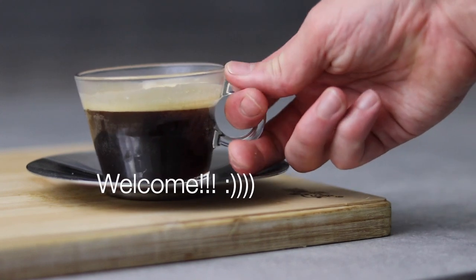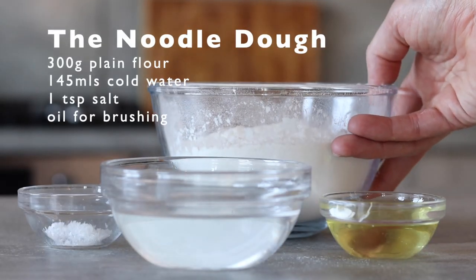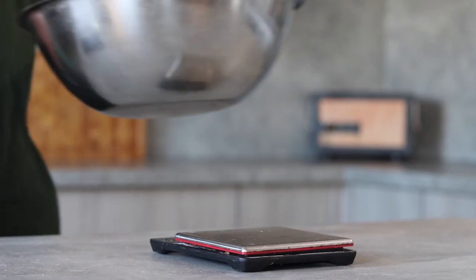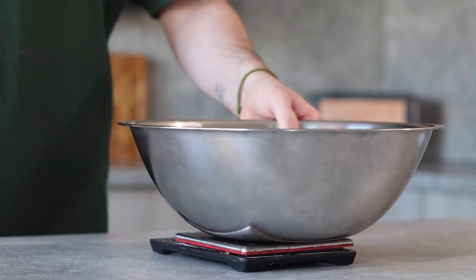Welcome back and let's get straight to this. Let's start off this recipe by making up the dough for the noodles. This is going to take a few hours to rest so best start this first. This can be made up the day before but I'll leave this one up to you.